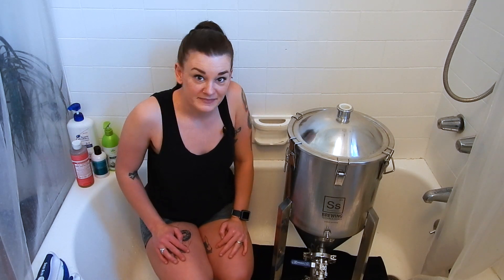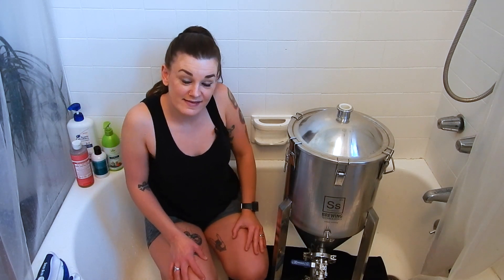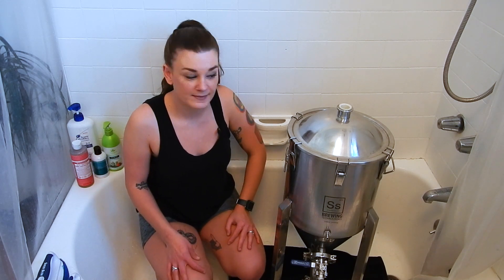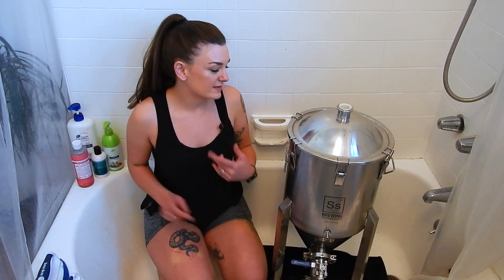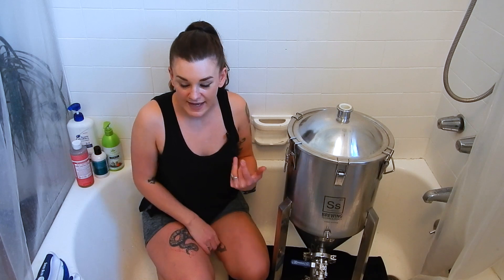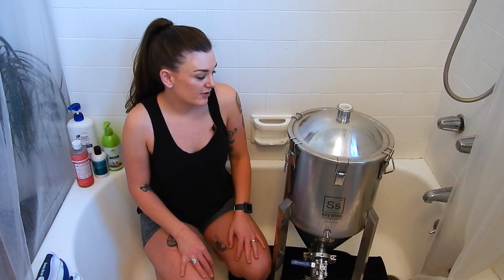So I do everything in my bathtub, and it works out. I'm not super invested in this bathtub considering I don't own this place and it's trashed anyway. So I clean all my kegs, all my fermenters, all my kettle, everything in here, and it works pretty great.